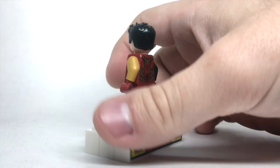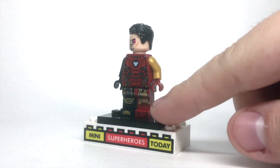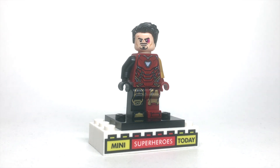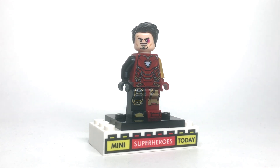This is a pretty simple figure to build. You're just gonna need the Mark 85 armor for the torso, this arm, and this leg of course. Then I used the head from the Iron Man Polybag Silver Centurion from GameStop, because I really like the black and blue eye, the little scar up here — it shows that he's been through battle.